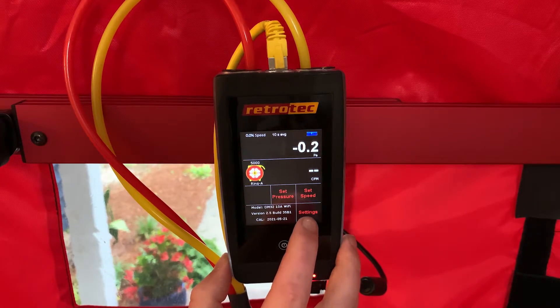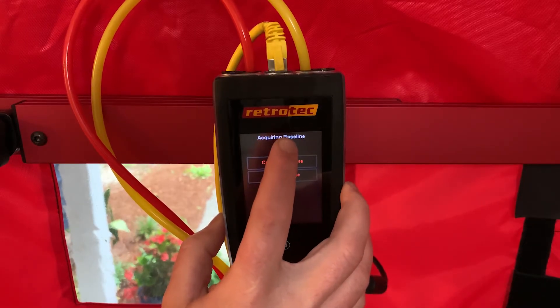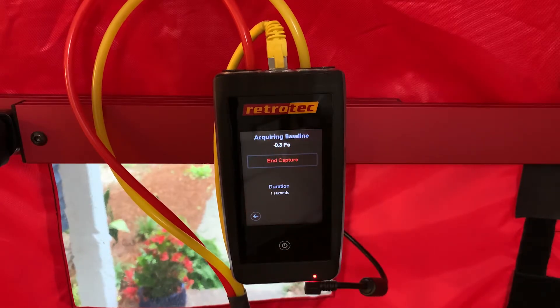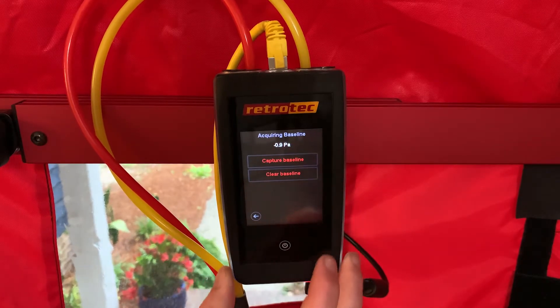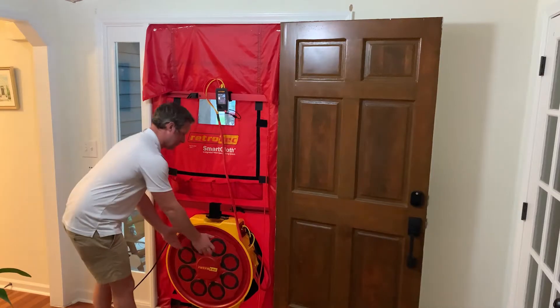With our fan still covered up, we'll go ahead and do a baseline reading. In settings, the first option is 'baseline' — we'll hit capture. This helps remove any wind happening outside from the equation. On a calm day we'll do about 20 seconds; on a windier day, maybe 30 seconds to a minute. Once we're satisfied, we'll hit 'end capture' and tap the power button to go back home.